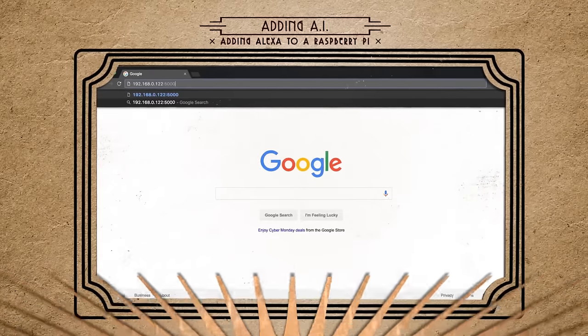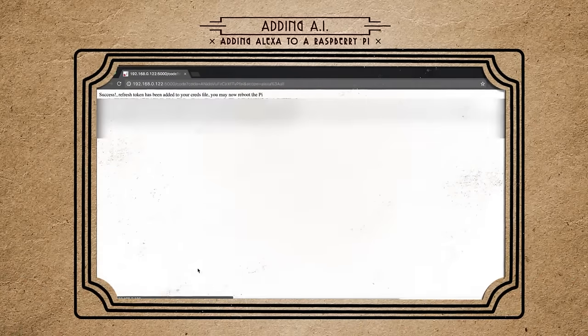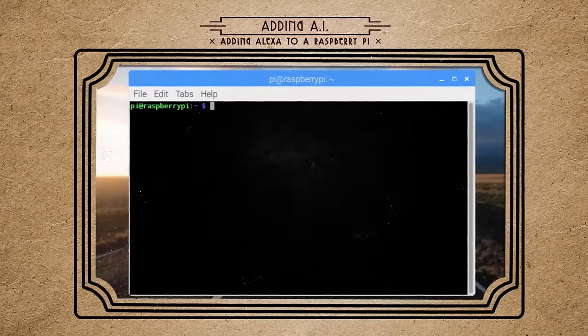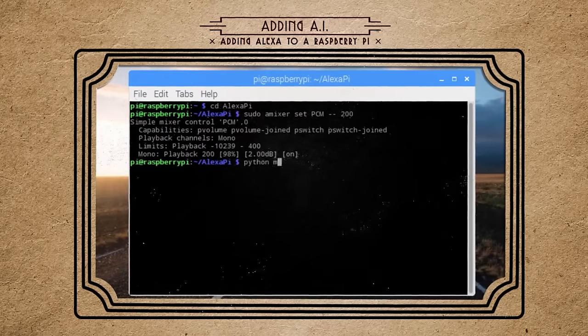Navigate to your Pi's IP address colon 5000. Log in with your Amazon account, and it will add a token to your credentials script. If you want, you can reboot your Pi, but now you should just be able to run main.py to get it started.